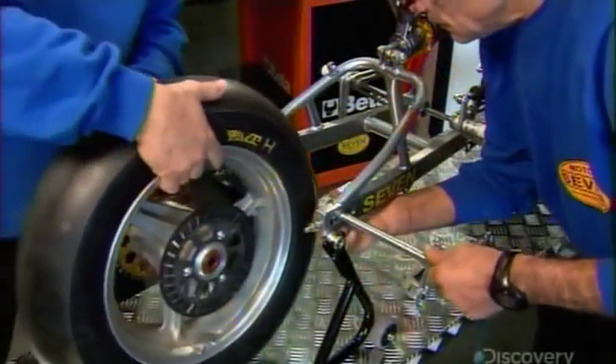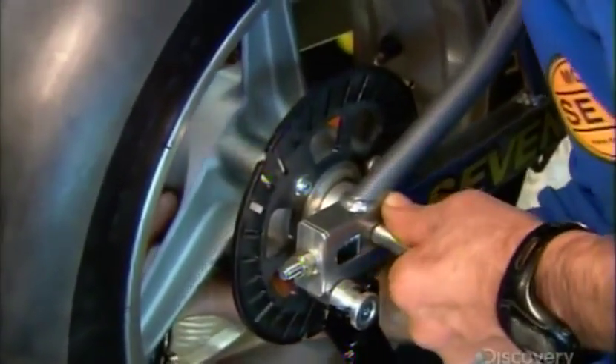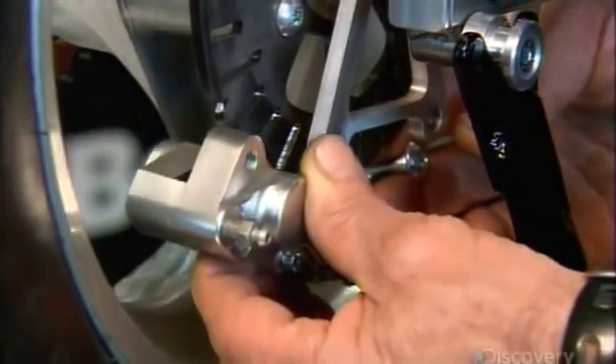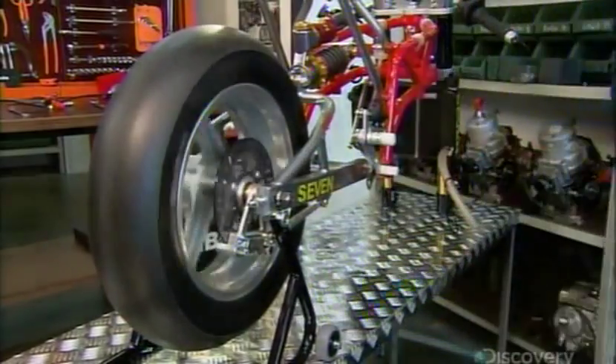With a steel pin, they mount a wheel on each fork. The black circle at the center is a brake disc. Next, they install a brake caliper on each wheel. When the rider applies the brakes, the caliper grabs the brake disc, immobilizing the wheel.